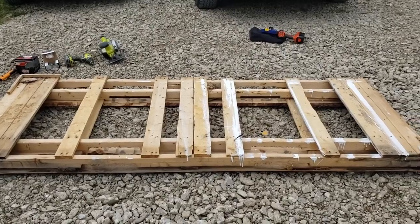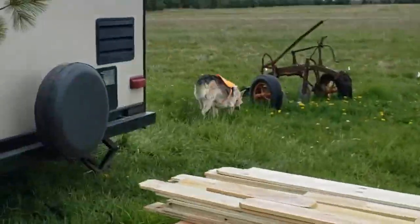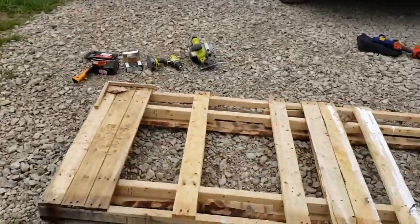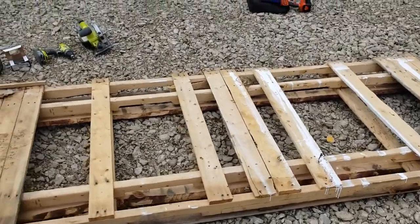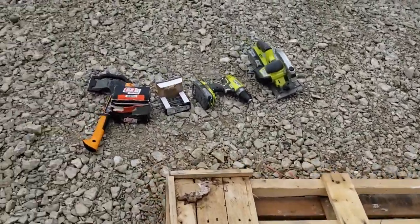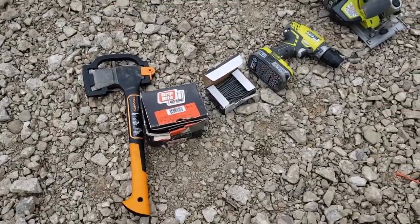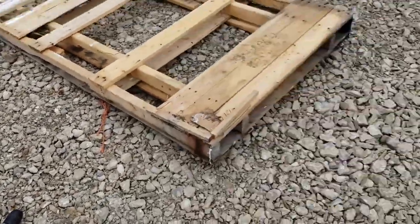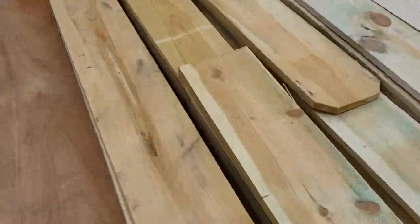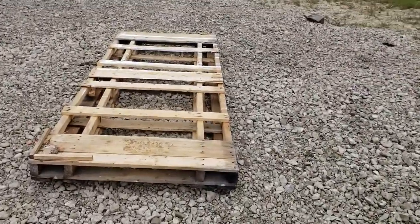We're going to do our testing pallet. This is going to be a temporary pallet for a temporary camper that's sitting right here. It doesn't stay here, so this is something that is lightweight — I want to be able to move it later. What we're going to use is just a hatchet with a flat back as a hammer, some screws, a drill bit, and a circular saw. I had a bunch of fencing material left over, so we're going to use these scraps — I'm trying to double deck it and fix it up a little bit.